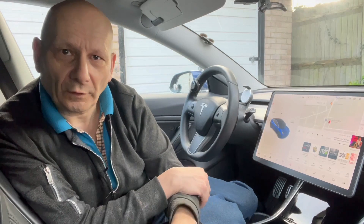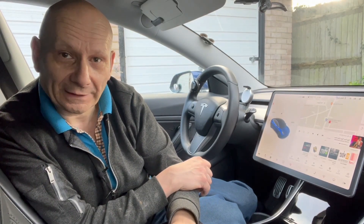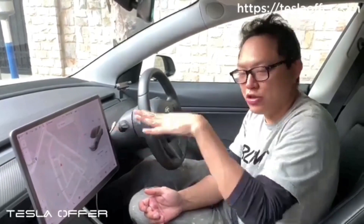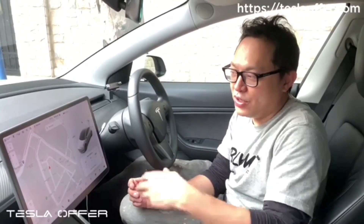Hi, this is Raymond from Tesla Offer. Today we are releasing a new firmware for our electric trunk. This new update has three features. With the old version, the trunk would show as closed if someone is sitting in the front seat — a lot of people found it very confusing because the trunk is open but the UI shows it as closed.